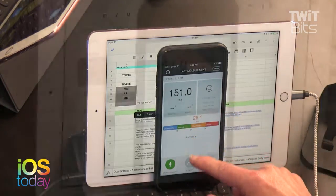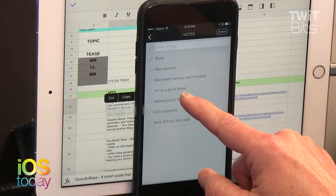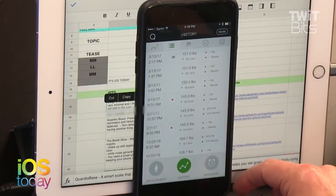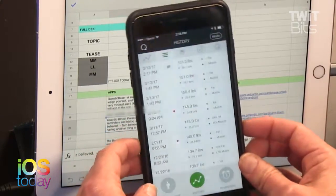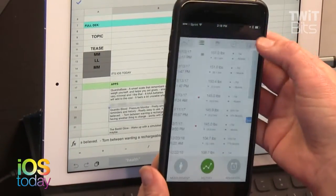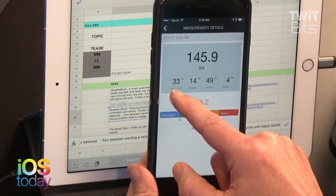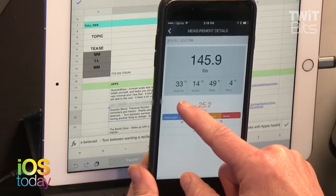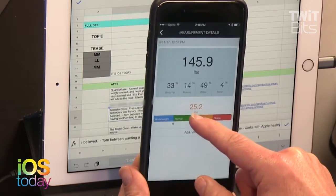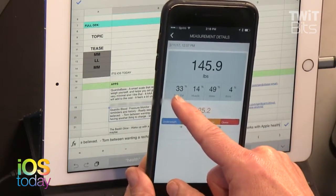The one thing the Withings scale adds is a body fat measurement — it's called impedance plethysmography. It sends a small current through you, similar to the devices at the gym with metal handles, and estimates your percent body fat. The app is showing a BMI of 33, but BMI is actually a calculation based on weight and height — it comes from actuarial tables that insurance companies use. It's not the same as body fat percentage.